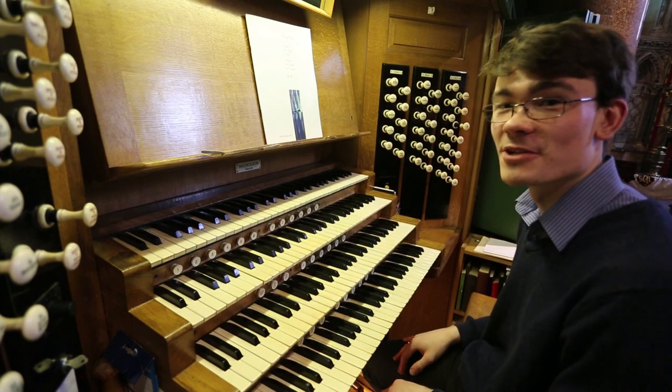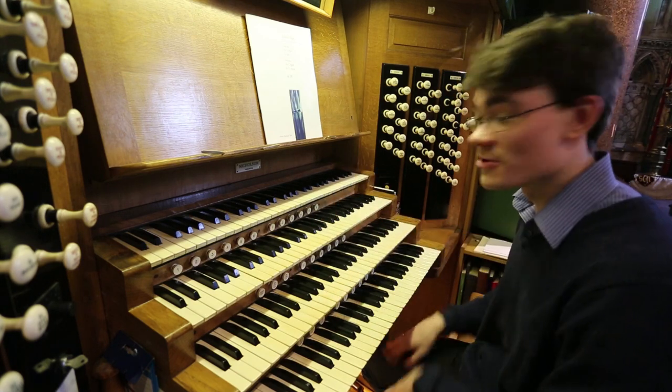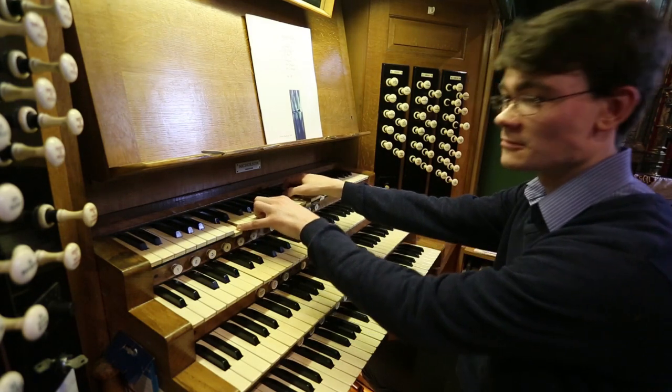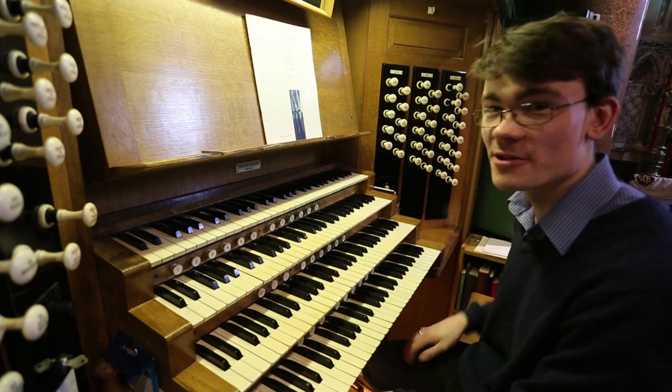Since the actions are electrified, we also have octave and sub-octave couplers, so we can really make the pensioners weep. I have to give the vicar some warning if I'm going to do that — he jumps out of his skin.